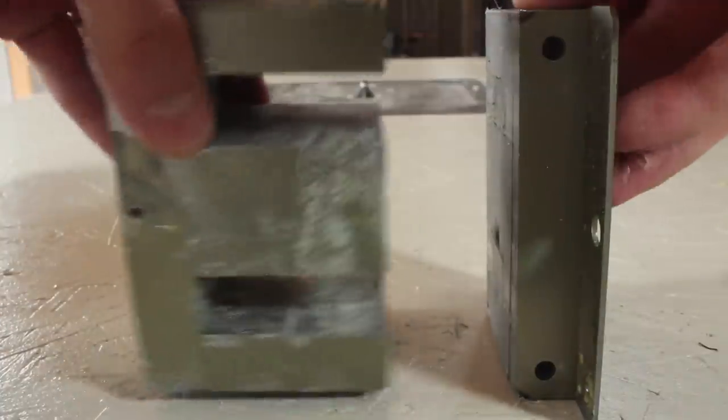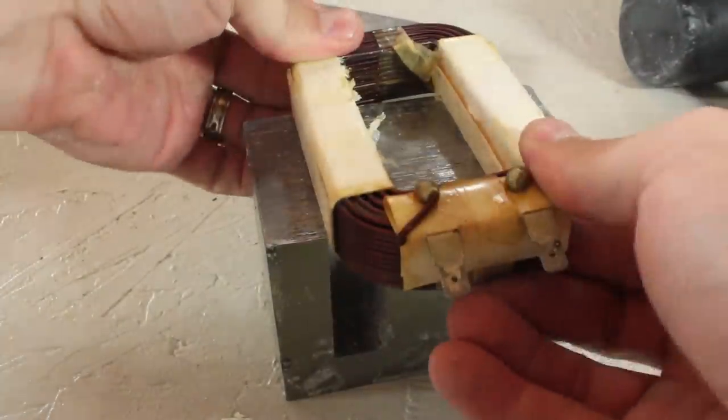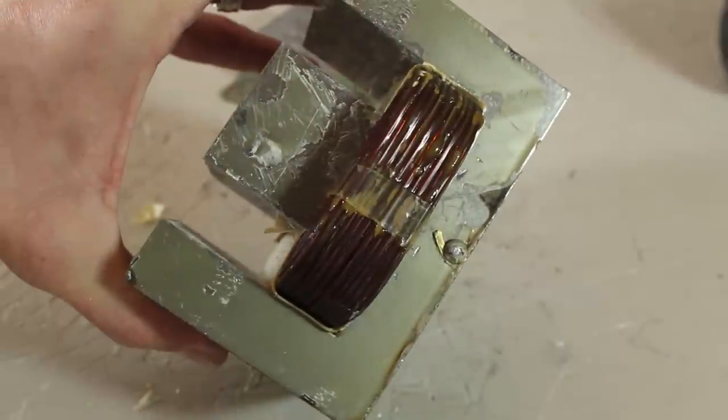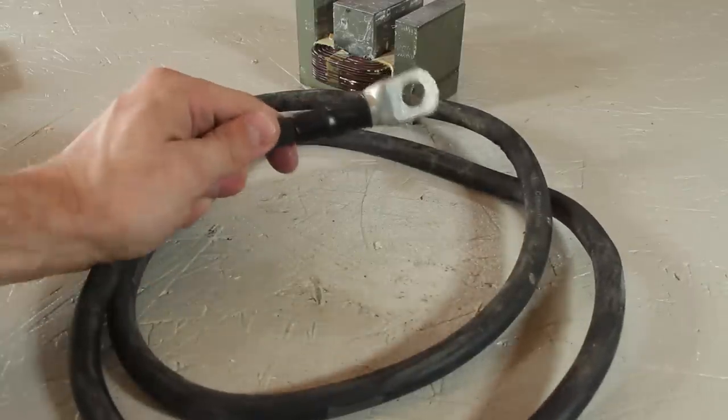You're looking at the E and I sections of the core, and at this point we're ready to reinstall our primary coil. This coil has about 100 turns of insulated copper wire, and needs to be replaced gently to avoid damaging it or scraping the wires. That's why I'm using a rubber hammer, so I can still get it in nice and tight. It's looking like it's supposed to, so now we can add a secondary winding made from this thick 2 gauge copper cable.